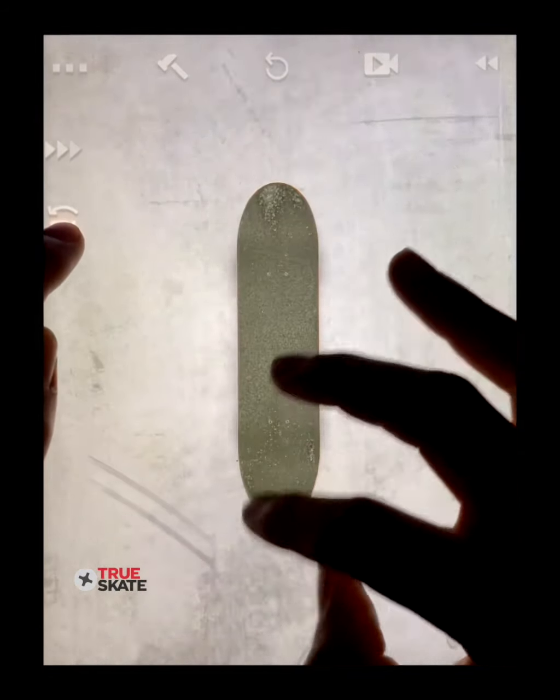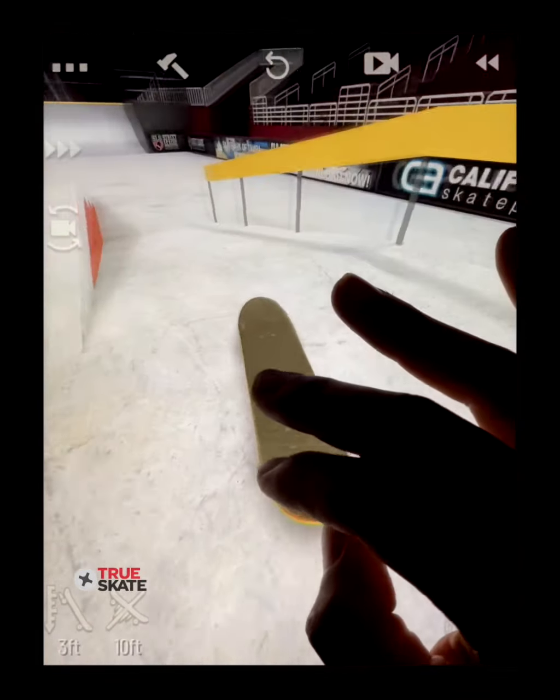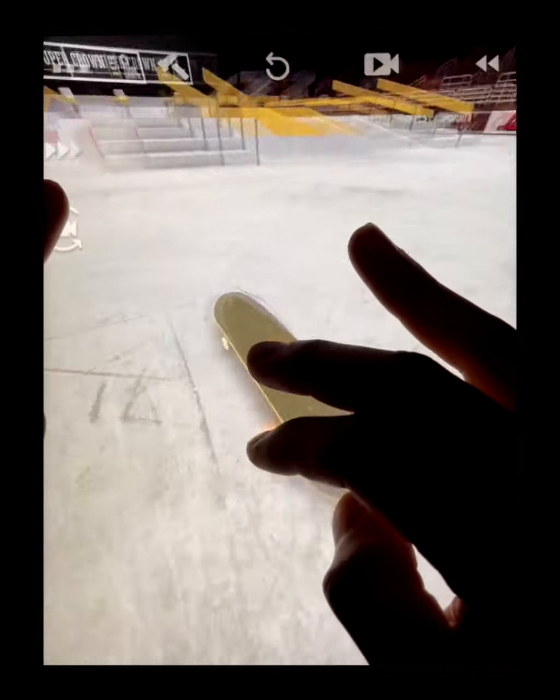Well, that's it for today. Hopefully you guys learned how to use the spin cam for more grind possibilities and flip-in flip-out variations. I'll catch you in the next one.